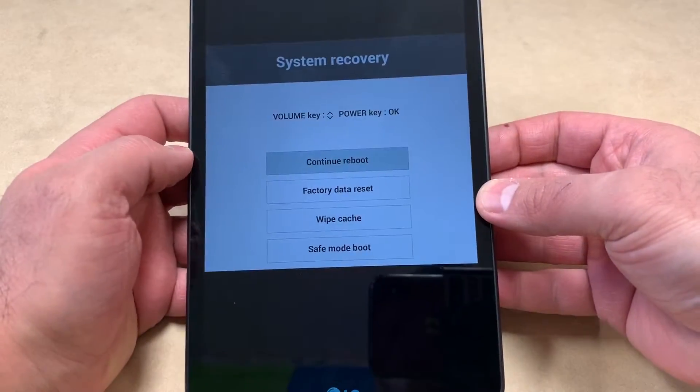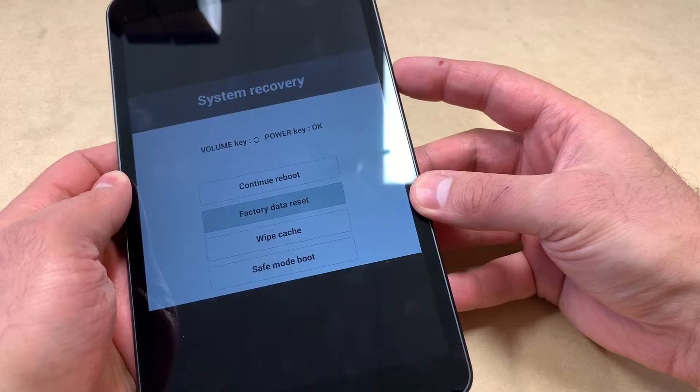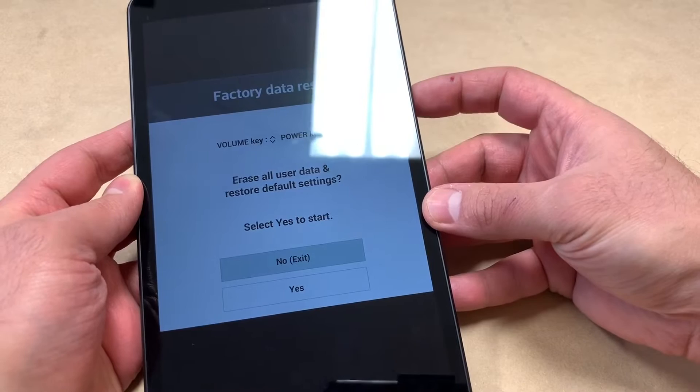You will get to the system recovery screen. What you'll need to do is use the volume down key to scroll down to where it says 'Factory Data Reset,' then press the power key to confirm.